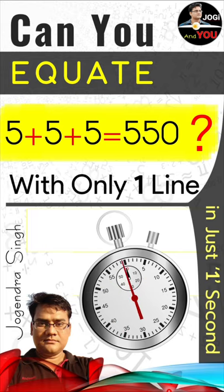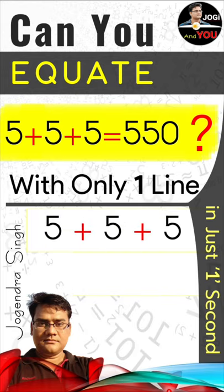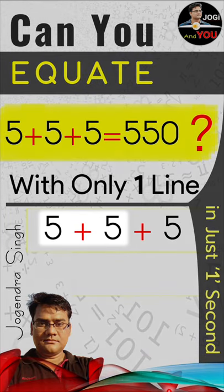First of all, take this 555 here with positive symbols. And then make your focus here. Look at this positive symbol. Now you just add a single line in this positive symbol, just like this.